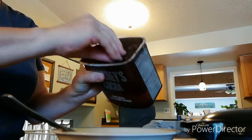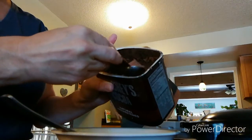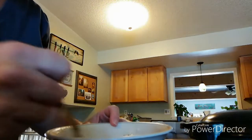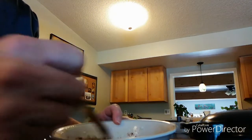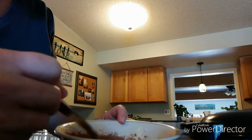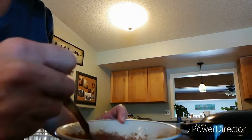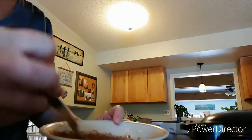Then you add a tablespoon of cocoa powder — thank you for correcting me. It's a good thing my family is watching these videos while I'm doing them. You need a tablespoon of cocoa powder. There's no baking powder in here. Ignore me.